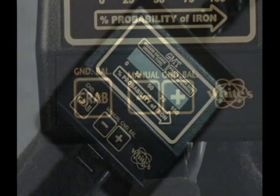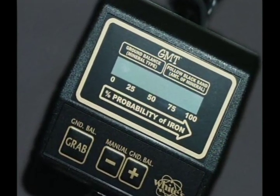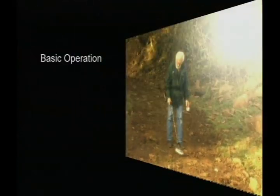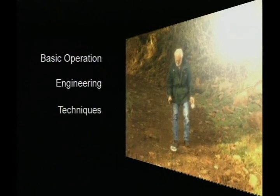As you will discover, the Gold Master is a powerful and versatile machine. Some of its features have never been incorporated into a metal detector before, so it's up to treasure hunters like yourself to find out what its capabilities are. During this presentation, you'll learn about the basics of operating the Gold Master. We'll hear about the engineering behind this amazing device, and we'll show you some techniques that will help you in the field.